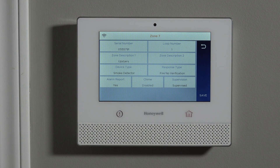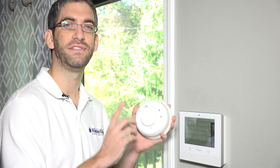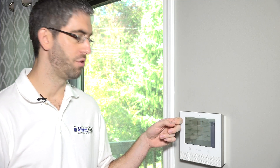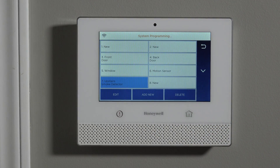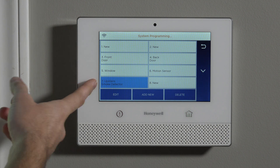Finally, supervision. Just like we've described in our RF supervision video and other programming videos, this selection tells the system to look for low battery issues from this sensor and also tell us if this sensor is not checking in. This sensor will check in every 70 to 90 minutes with supervision set. If a 12-hour period goes by with no alarms, troubles, or check-in messages, the panel can alert us that a zone is having a supervision loss issue — which may indicate a range problem or installation location issue. So we definitely want that supervised. When we save it, we've locked in our parameters, and upstairs smoke detector is now zone seven.